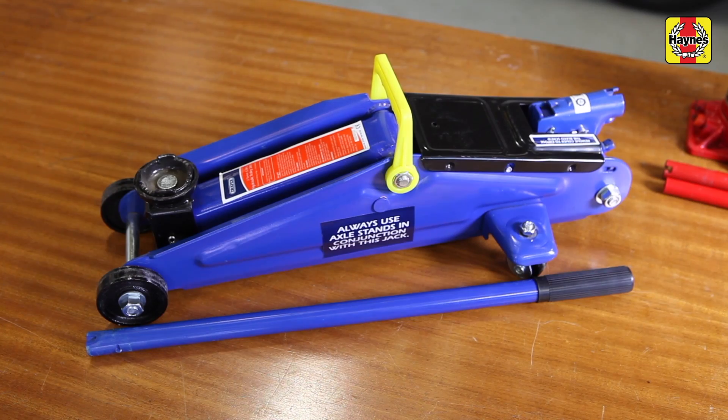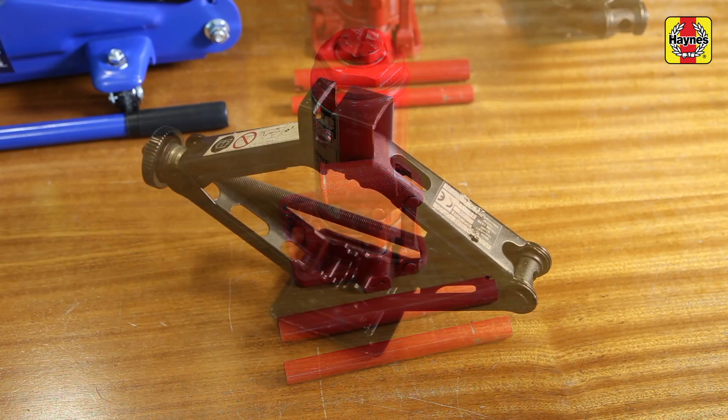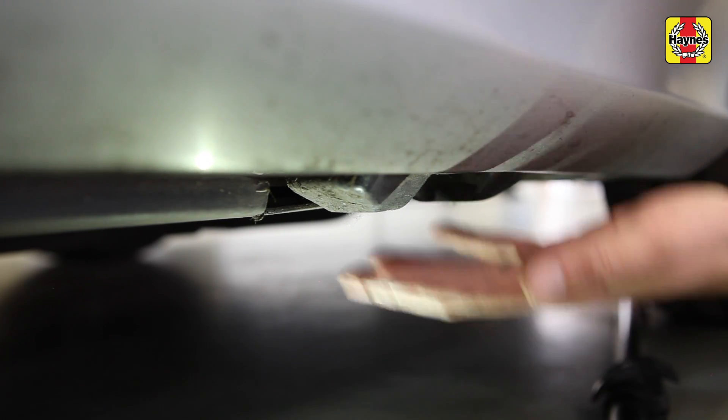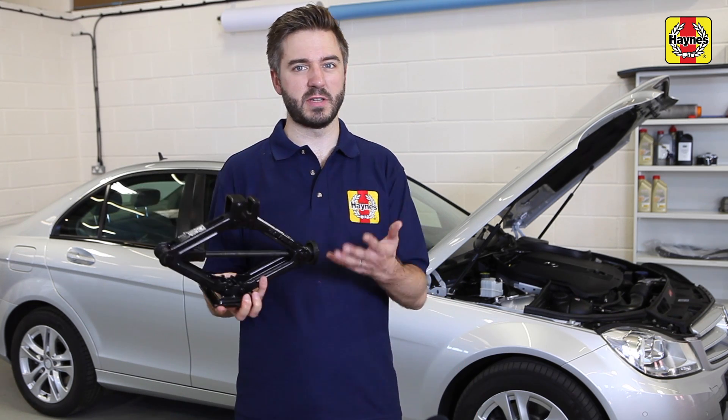There are three main types of jack: the trolley, bottle, and scissor jack. They all do fundamentally the same thing but in a slightly different way. In all three cases, start off by finding the jacking points on your car. Your owner's manual will tell you where it is safe to lift the car from, and make sure your car is on a firm and even surface.